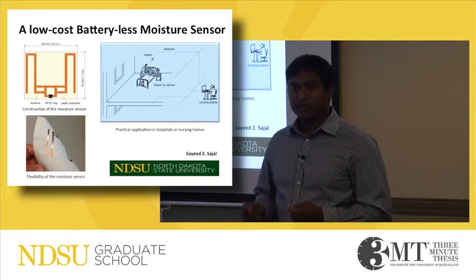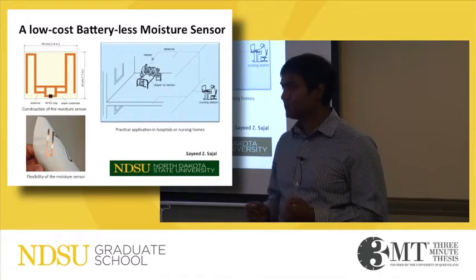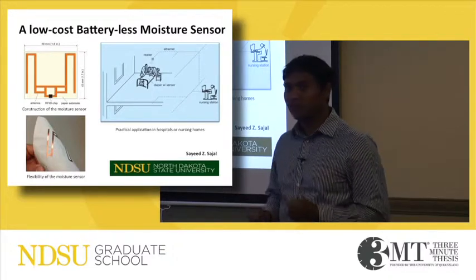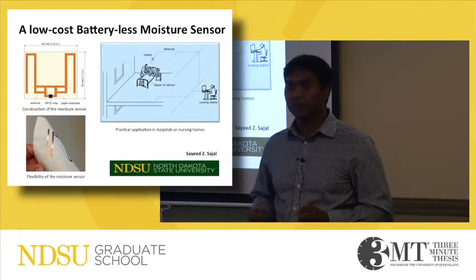Due to its construction of paper, the sensor placed in the diaper will be comfortable for the patient. A reader is required to read the sensor remotely and wirelessly. I presented this research paper at the 2014 IEEE-IT conference, and this paper was recognized as the best paper at that conference.